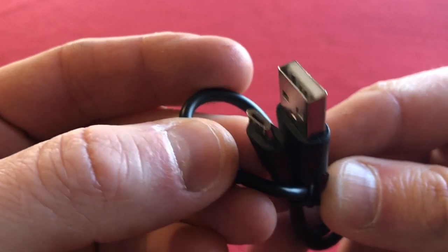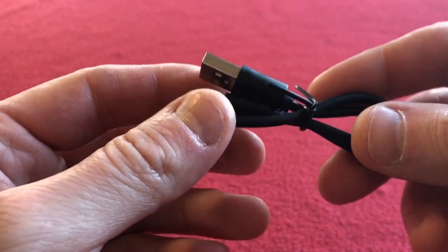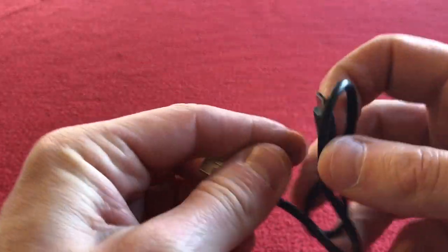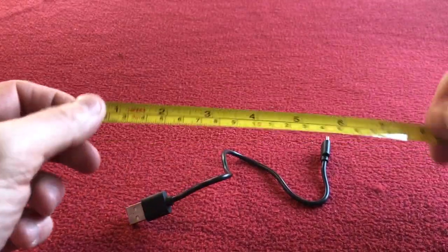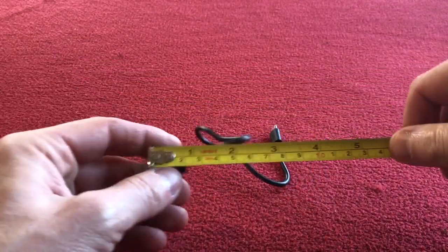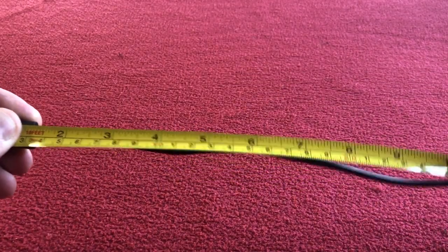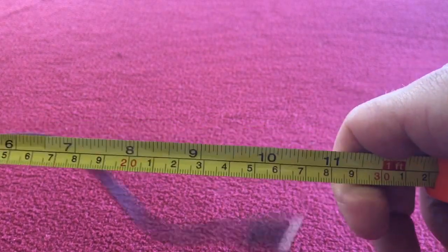We've got the charging cable — USB. Let me check how long it is. It hasn't got the company's logo on it. The charging cable is 30cm from end to end.